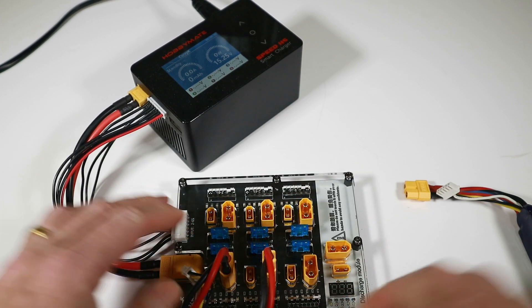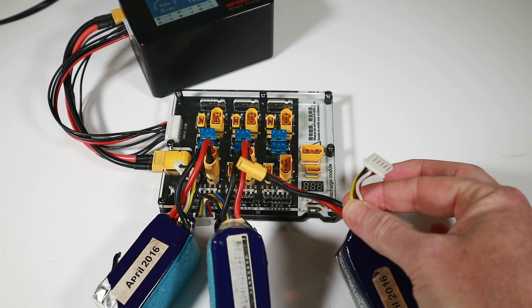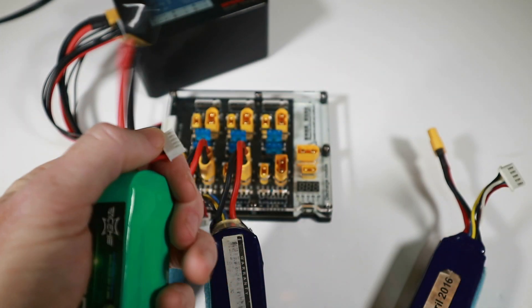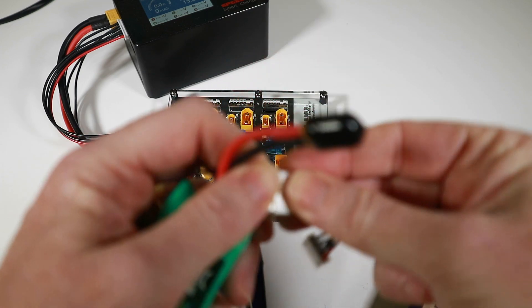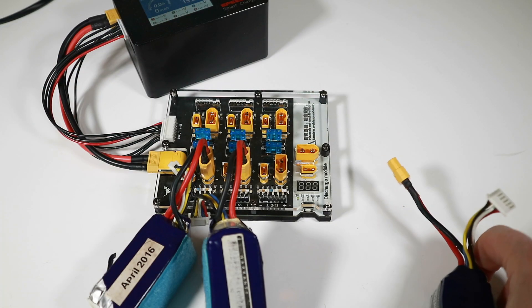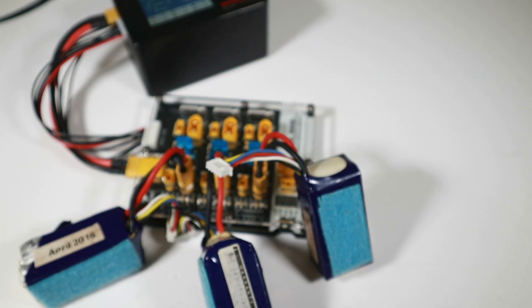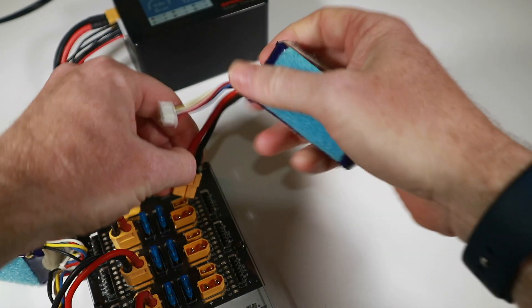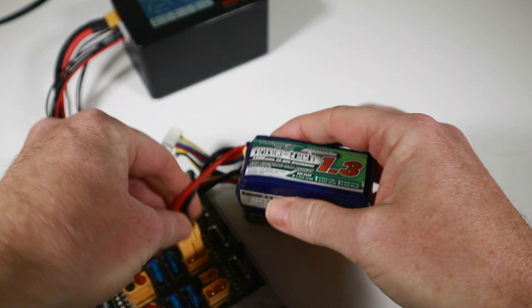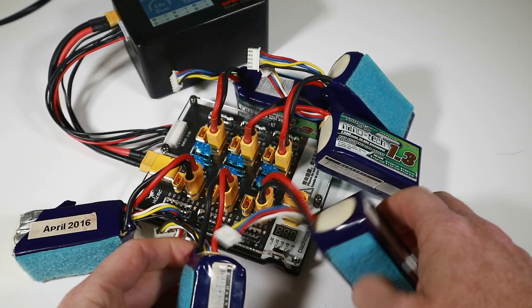I'm going to unplug these now because I want to plug the rest of my batteries in. I've checked all the voltages are within 0.1. Some batteries like these have very short balance connectors, but these do come with balance lead extensions — really handy so you don't have to shove everything in, as it can be quite tricky. So I'm plugging in the rest — one there, one there on the other side, one there, one there — and that's our six plugged in.